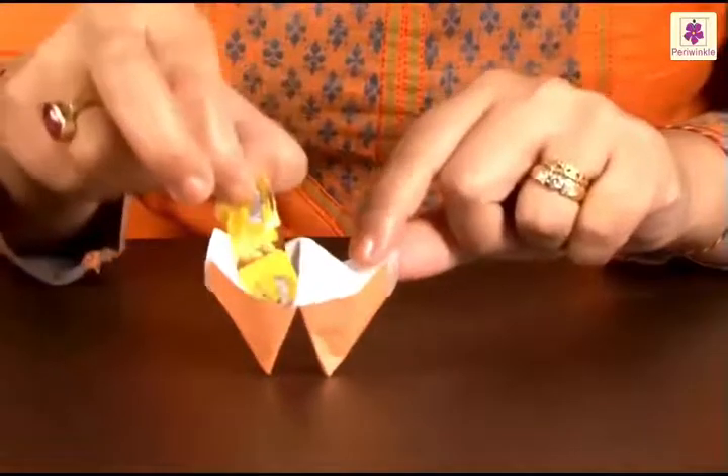What is left for you is a pretty looking candy box to put candy in. Not only does it look beautiful, but it's very useful too!